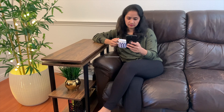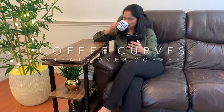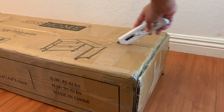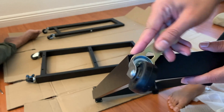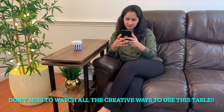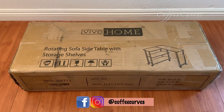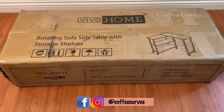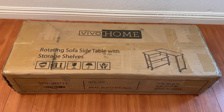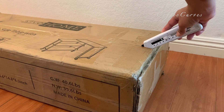Welcome back to our channel Coffee Curves. In today's video I will be sharing this amazing little product that I found, and after a quick unboxing and assembly I will also show you all the possible ways I could think of using this product. I received this amazing product from Vivo Home — a rotating sofa side table with storage shelves. I'll start with the unboxing and then show you a quick assembly of this table.